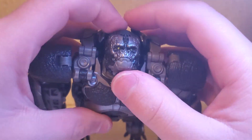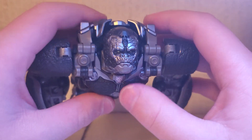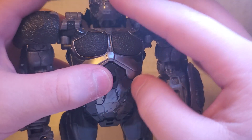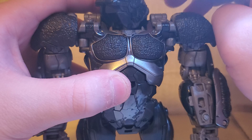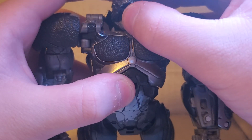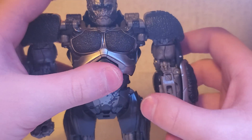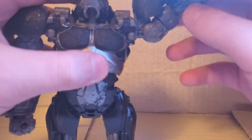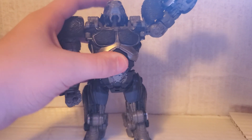Articulation: the head can look up really far, mainly because of transformation. It kind of looks somewhat goofy. The head can look down. The head is on a ball joint so it can turn the full 360, though sometimes it'll get caught on these little things — just lift it up. It can tilt side to side a little bit, and the mouth can open. Really cool. The arms can go out and up quite far — I can't get it all in camera.